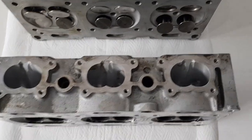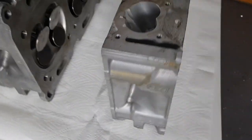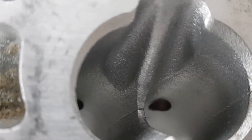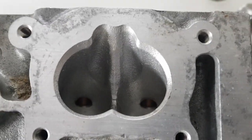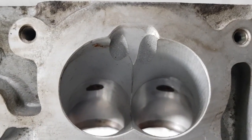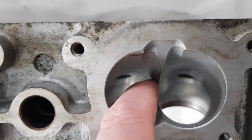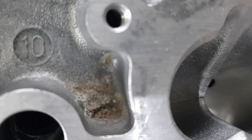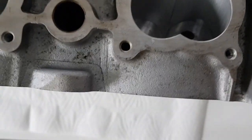Looking at the intake ports, you can see there's a clear visual difference between the GT3 and the turbo. Both of these heads are from the same casting — you can see the casting number is identical — but the ports look quite different. On the turbo head it's got a rough finish, just from the bare casting with no machining work done. Whereas on the GT3 head, the rest of it is all machined out and the separation point between the two inlets is a lot further down. The ports are generally a lot bigger on the GT3.